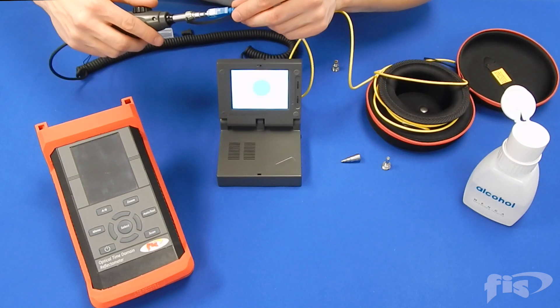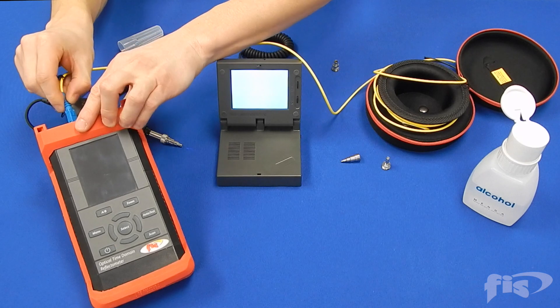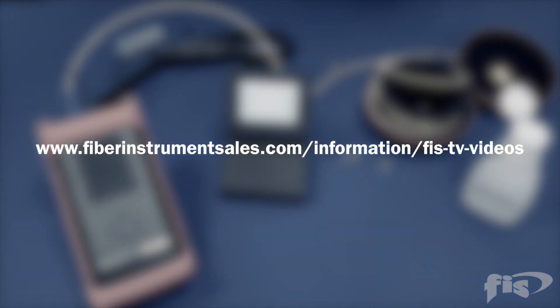For more information on products and tech tips on various fiber optic techniques, please visit the FIS video link at www.FiberInstrumentSales.com.